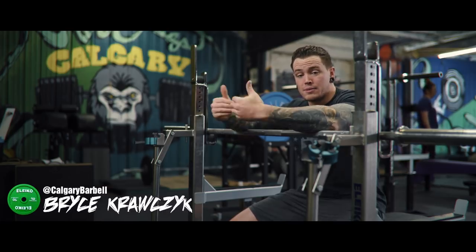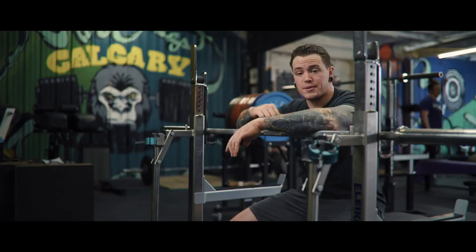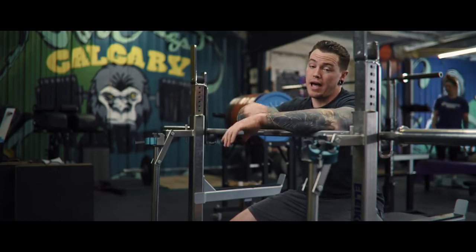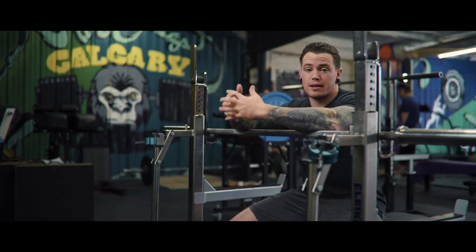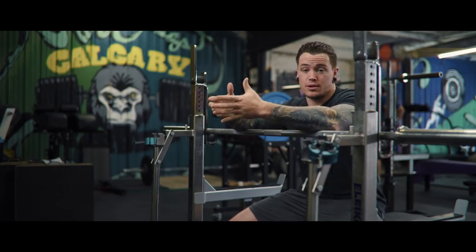Hey guys, welcome back to Calgary Barbell. My name is Bryce and today we're going to talk about the bench shirt. Now if you missed the squat suit video, go ahead and check back through our channel — we did an in-depth beginner's guide for the squat suit, and we're going to do the same thing for the bench shirt today.